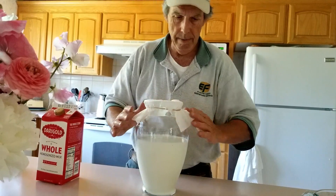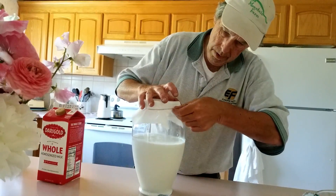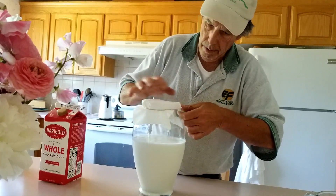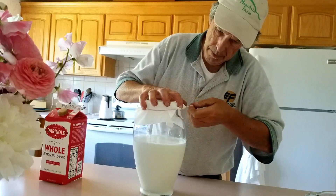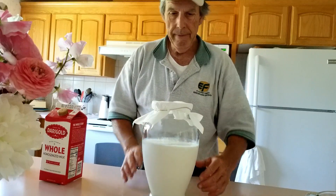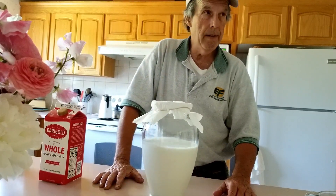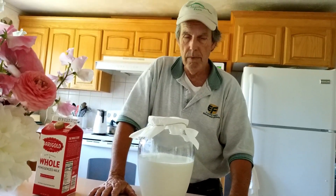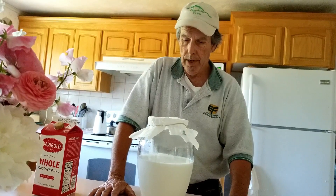This is just paper towel. Any kind of permeable paper product will work. You wouldn't want to use wax paper or something like that because you do want this to breathe. And that's it. Now we're just going to put this in our pantry, which is kind of room temperature, around 70 degrees and dark, and just check on it every day.